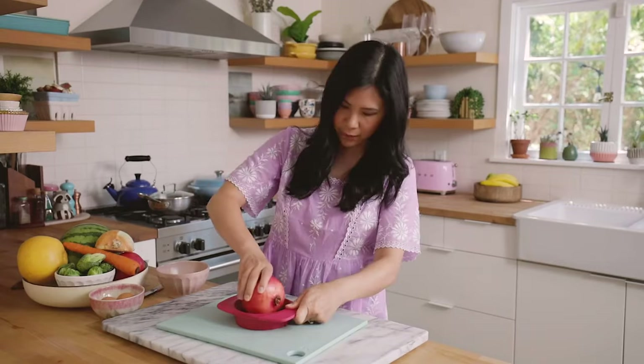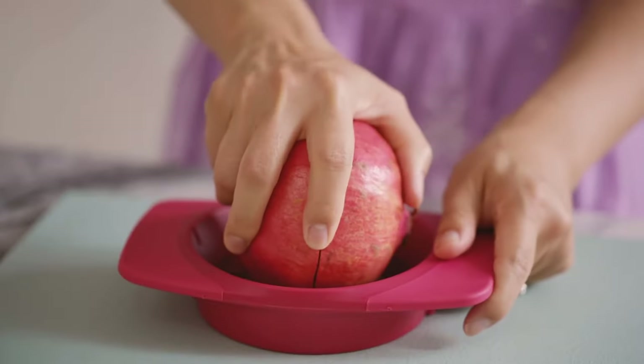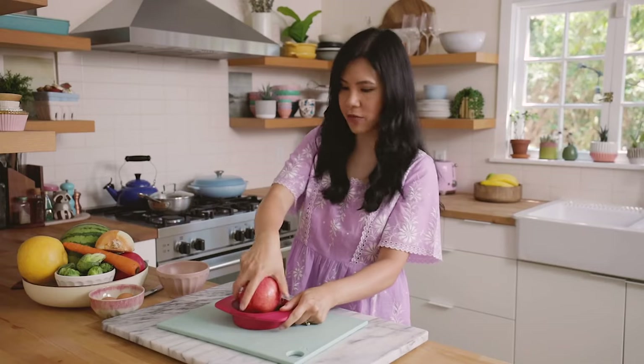Here I have my pomegranate. I just have to twist it to cut it open. I can't really twist it straight. Good enough.